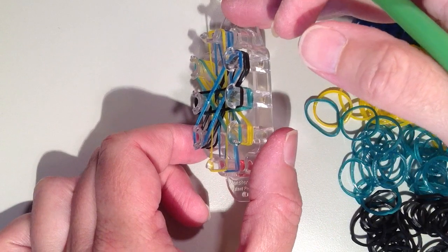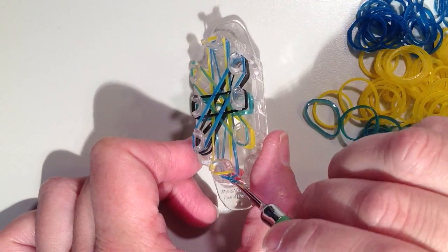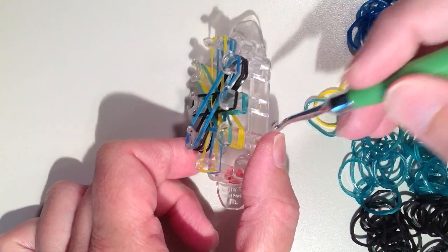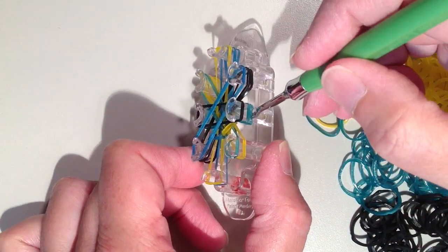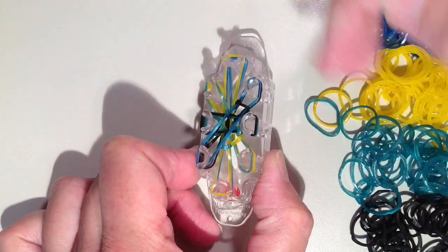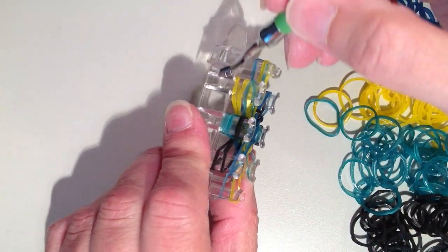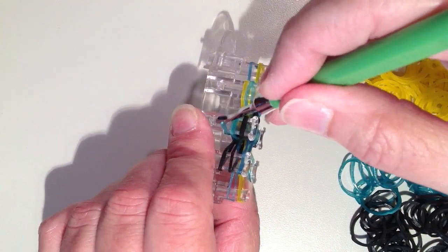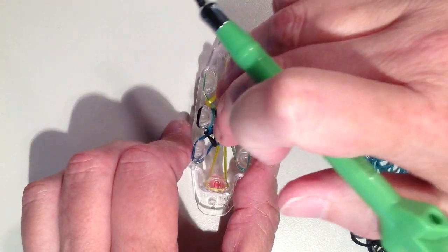Now that I have three layers on, I want the bottom layer to come off. From the pin closest to me, I grab the bottom band — it's blue — and pull it over the top and into the middle. I go around to all of the pins and remove that bottom rubber band, pulling it over the top and into the middle. At the top I take the bottom blue, and on the left side I take that bottom rubber band, pull it over into the middle, and push down.